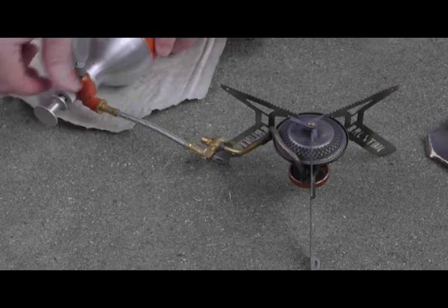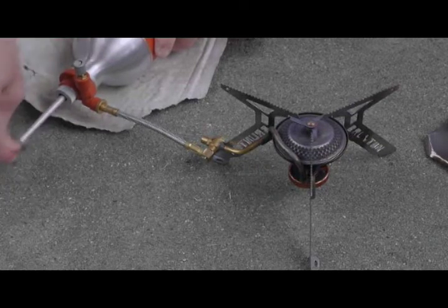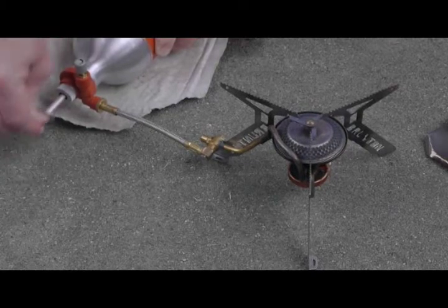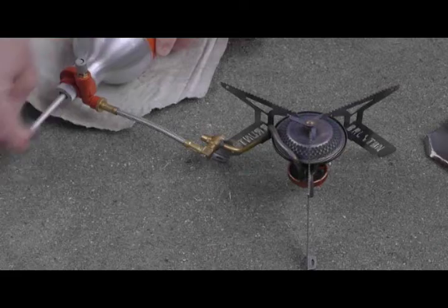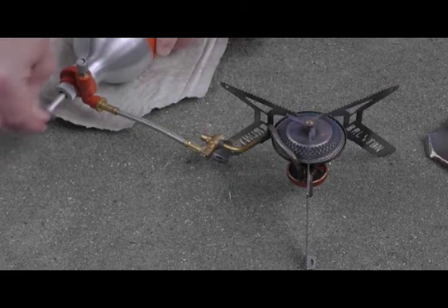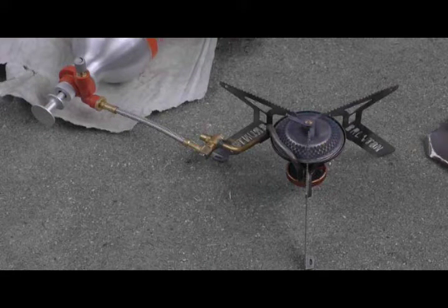Now I will increase the number of pumps to bring this up to full operating temperature. And that is pretty much all there is to this portion of the demonstration. As you can see there is not much in terms of any exciting flames or anything else — it basically just starts the stove.